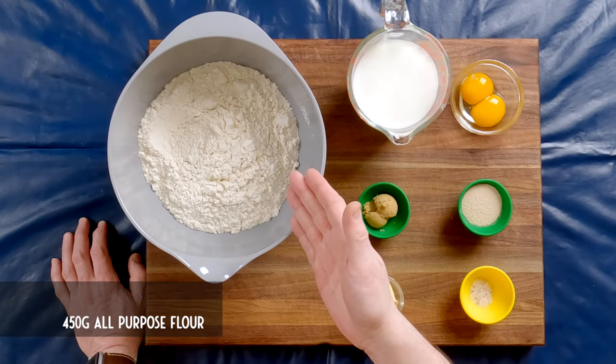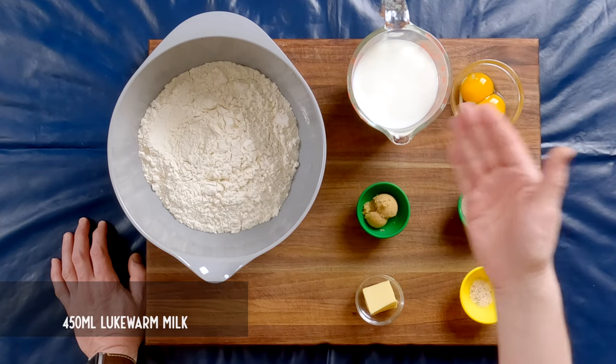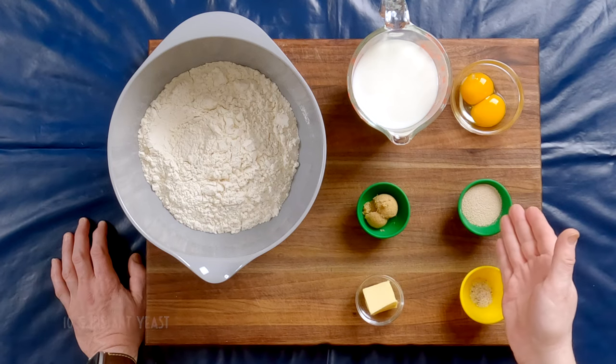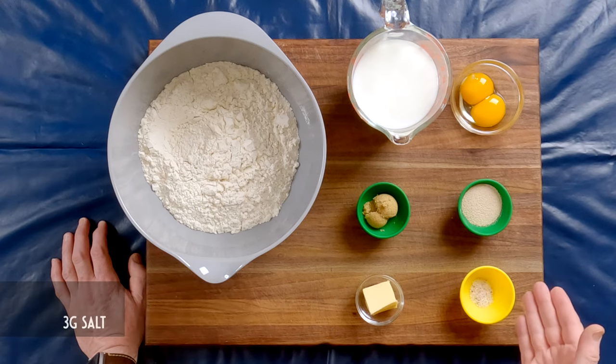We're going to start by making the batter. For this, you will need 450 grams of all-purpose flour, 450 milliliters of lukewarm milk, 2 egg yolks, 15 grams of brown sugar, 10 grams of instant yeast, 20 grams of room-temperature butter, and 3 grams of salt. I made sure that my milk is at approximately 43 degrees Celsius, 110 degrees Fahrenheit — the optimal temperature for yeast.